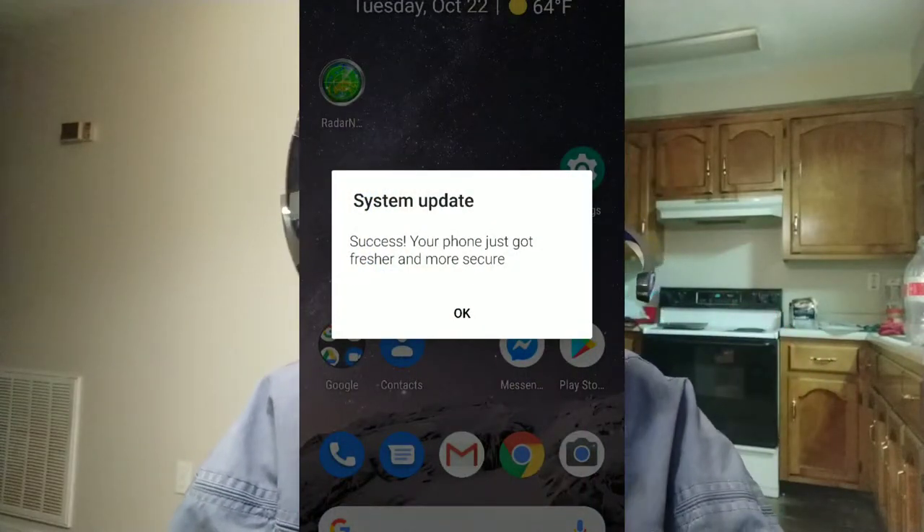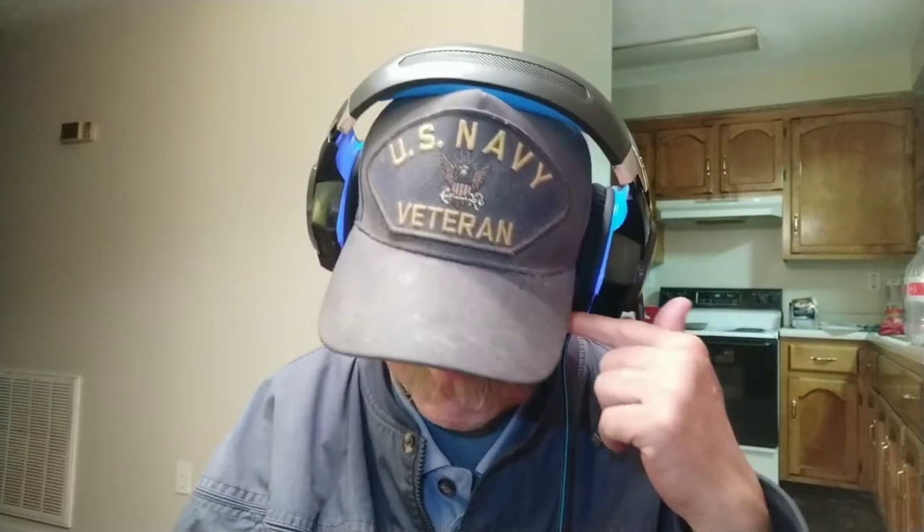They still don't have Android 10 — I'm hoping to get that anytime, I don't care exactly, but it'd be nice. It's just nice to have a set of headphones that don't require any kind of charging, whether they be earbuds or whatever.